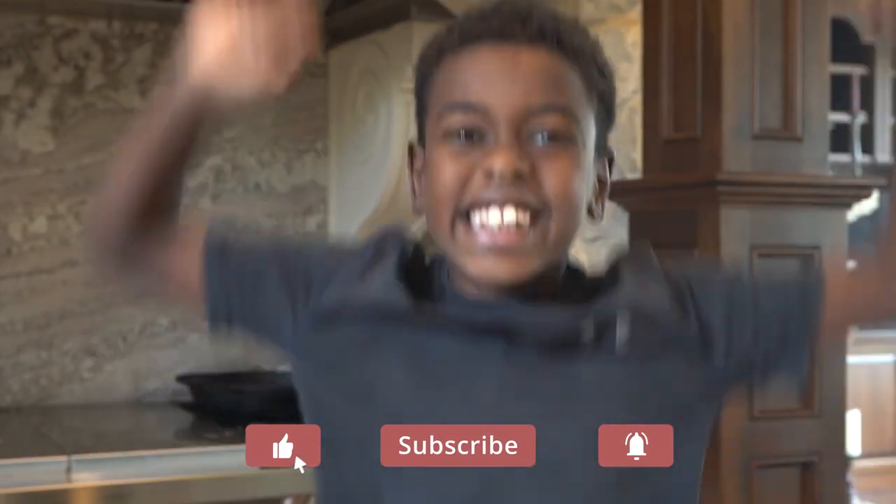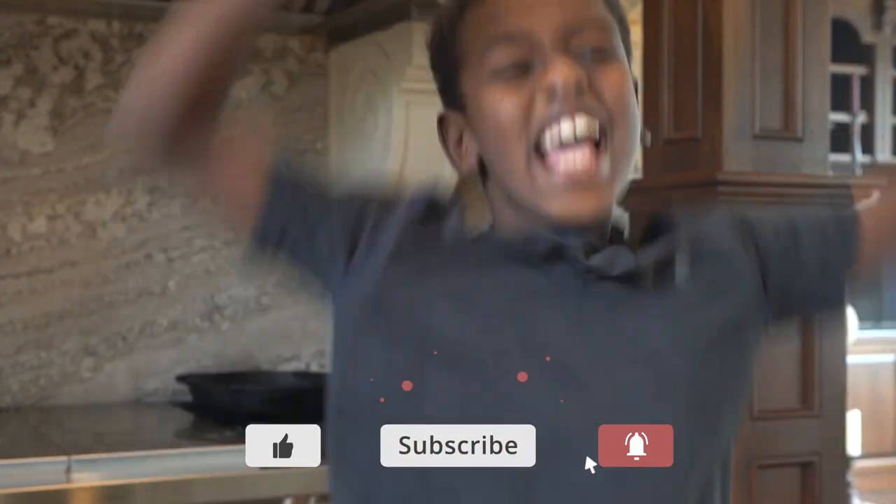Aloha everybody. Sharing is caring — share this video with your friends.